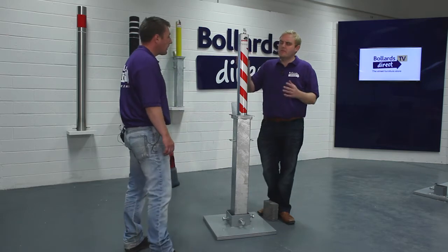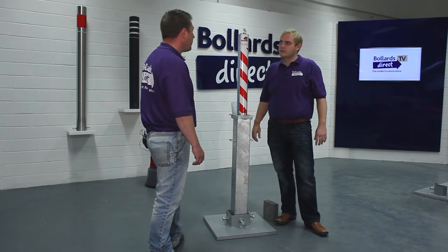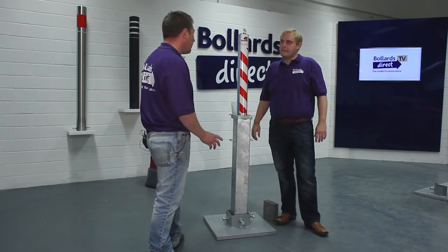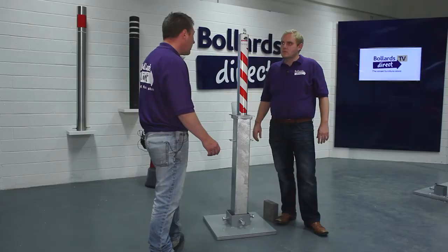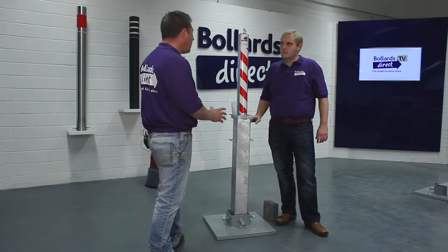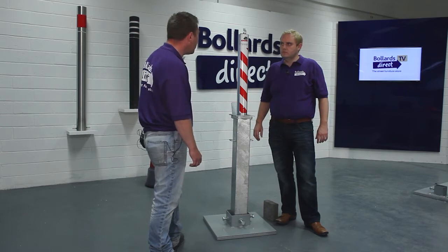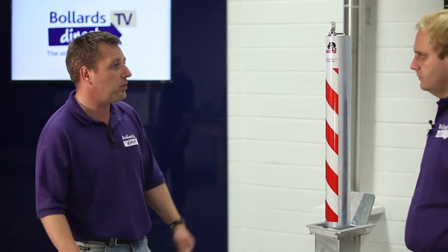What type of environment would you typically use this product in? This bollard is ideal for the retail environment. You'll see the product at the entrance to stores — such as Costco — at the entrance to their stores and also at the entrance to their car park, so you can close the car park off at night to keep the joyriders out. But also in an industrial environment, it's perfect in front of a roller shutter door or simply anywhere where you want to restrict access.